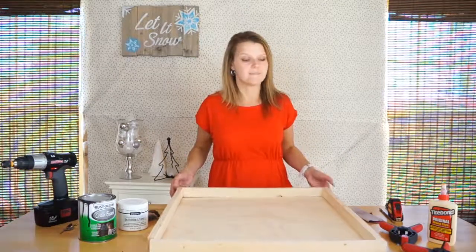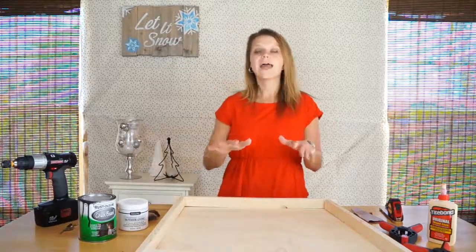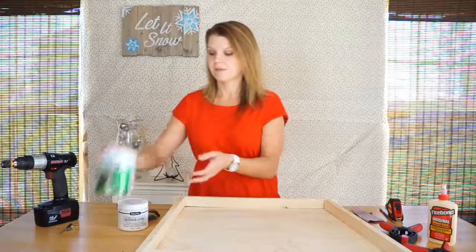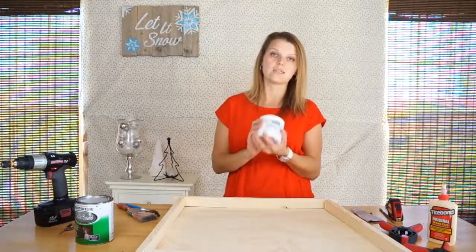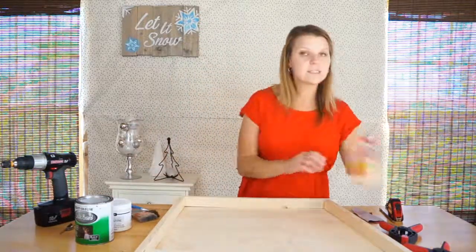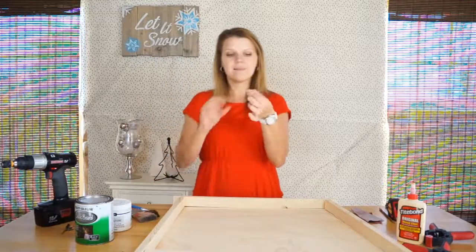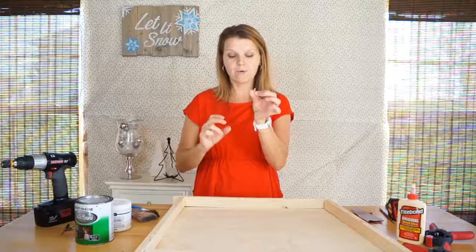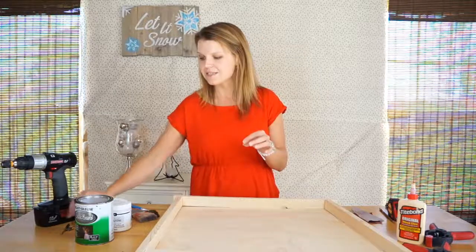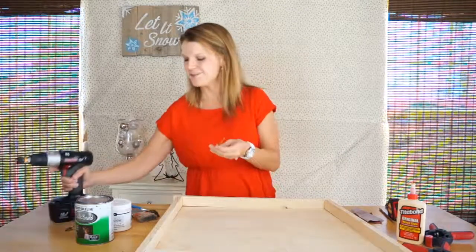This is what our frame is going to look like when we're done. Here are the other supplies you'll need — be sure to check out the description of this video where I've listed everything. In addition to the wood, you're going to need some chalkboard paint, paint for the frame (I chose a glossy white durable paint), some brushes, wood glue, clamps, and about three-quarter inch wood screws. You'll also need a drill with a drill bit and a Phillips screwdriver bit.